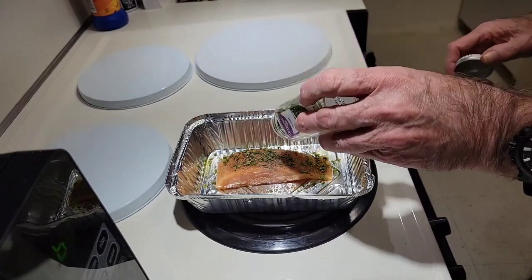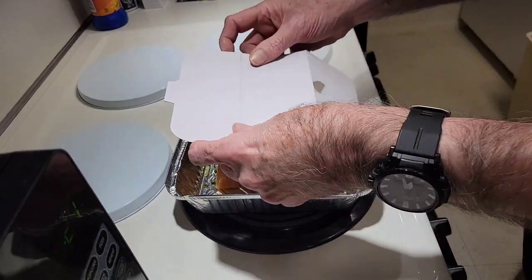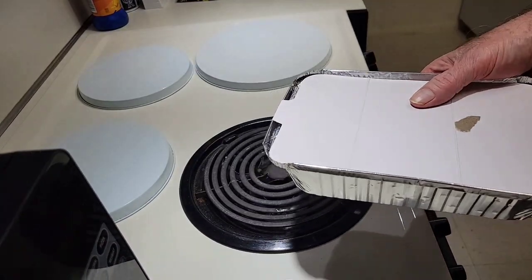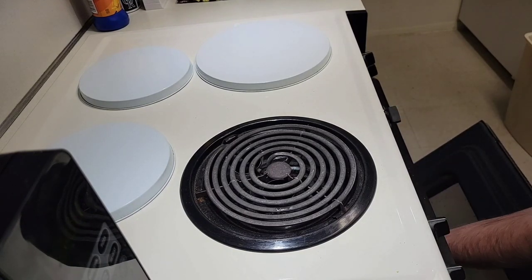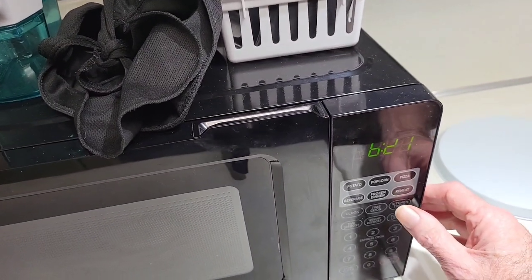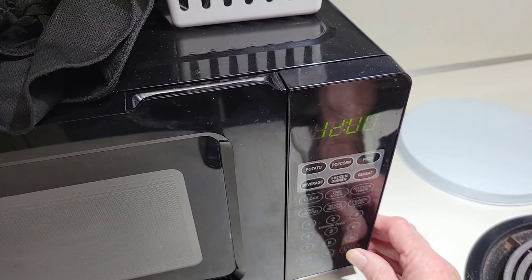The oven is preheated to 450 degrees. Just put the foil cover on, then place it in the oven for 12 minutes. While it's cooking we'll set the timer on this microwave — it has a kitchen timer so I can set the time to 12 minutes and start it.